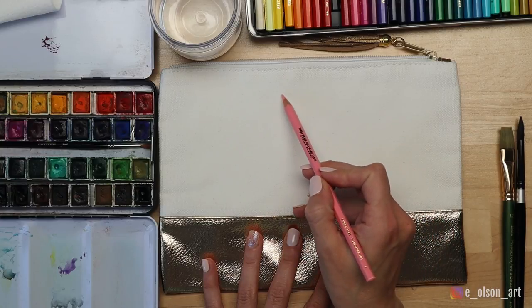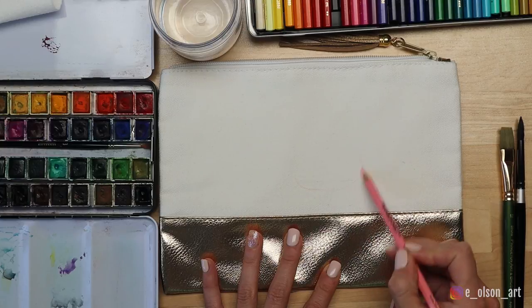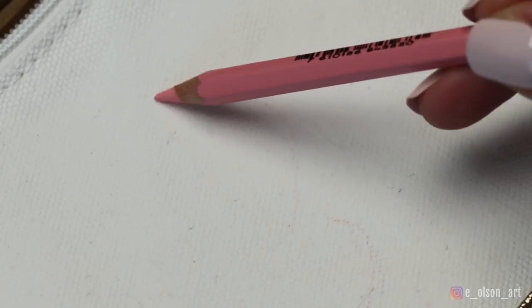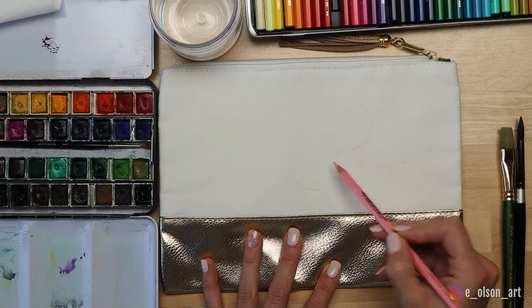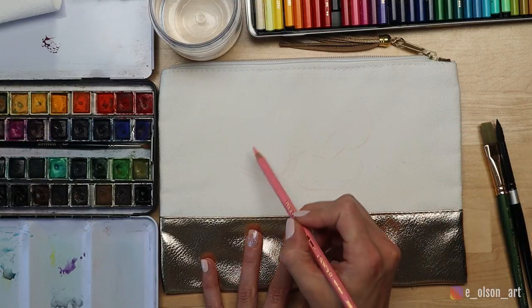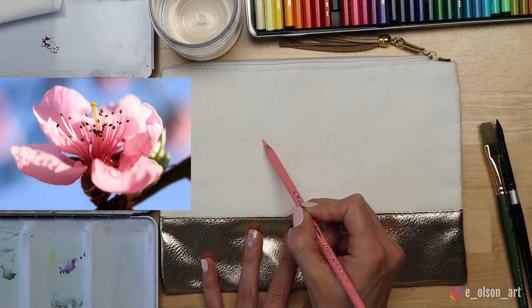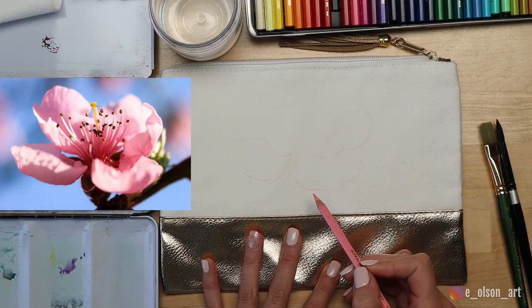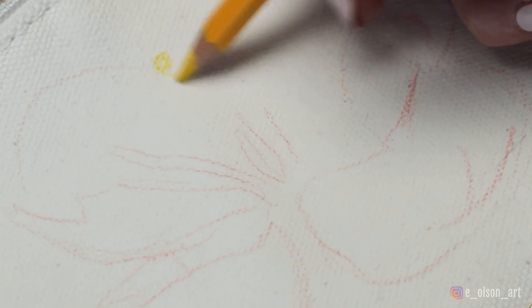To draw the flower on, I decide against pencil since it would be difficult to erase and would most likely leave ugly graphite smudges on my nice white canvas. So I opt for a light pink water-soluble pencil from my Caran d'Ache set. I lightly sketch on the shape of the flower. If you want to try the same flower, my peach blossom reference photo is from Pixabay — I'll leave a link in the description. The watercolor pencil works great for the sketch.